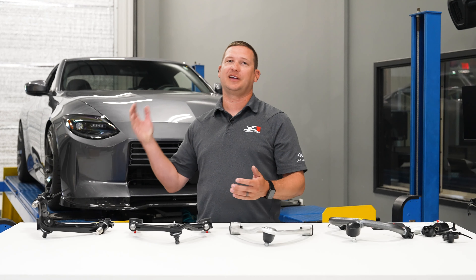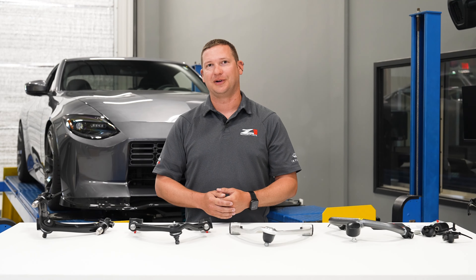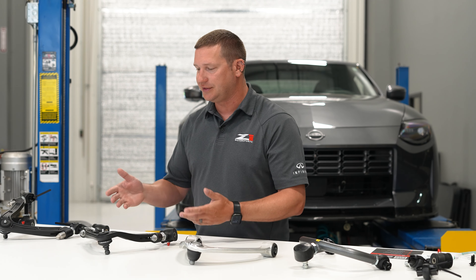Hey guys, Spencer at Z1. Today we're in the shop going to take a look at our newest product: Z1's forged aluminum front upper control arms. The kit in front of me is actually for the new Z. We have offerings as well for 370Z, G37, Q50, and Q60 that are in this line.